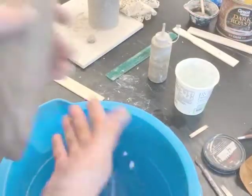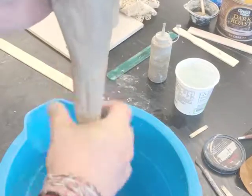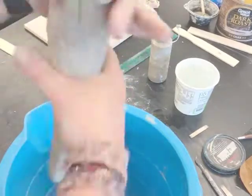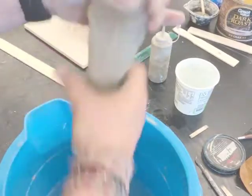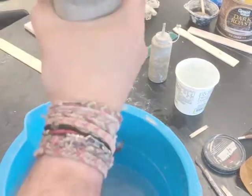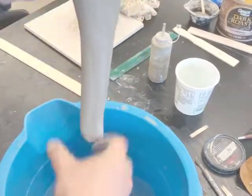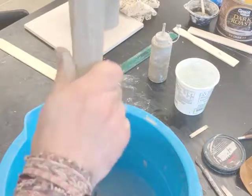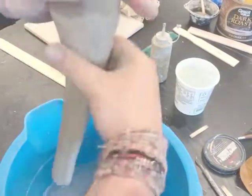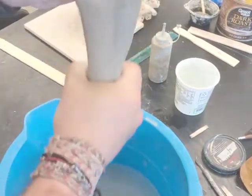Now that I have that cylinder, I'm going to pull a handle for the mug in the traditional manner. I use a large bucket of water and I lubricate my hand over and over again. I have wedged this clay first and then wedged it into a carrot shape with a large end to hold on to. I keep lubricating my hand and gently pulling down and shaping the handle as I go — over and over again. You have to be patient; this video is actually sped up. By changing the angle of my hand, I can put a little bit more pressure on one side or the other, and by flattening my thumb along one side, I can get it more rectangular rather than circular.